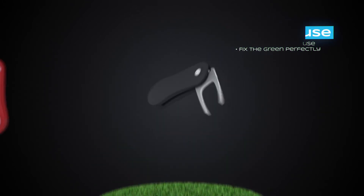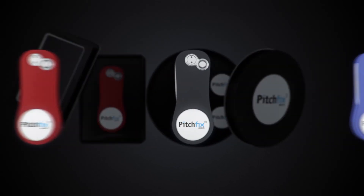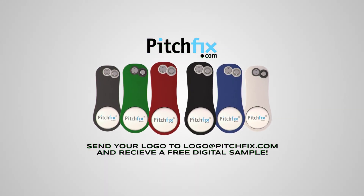The Original comes in six different colors and you can choose between one of our luxury gift boxes. That way you can customize the Original any way you'd like. Pitch Fix — your number one golf companion.